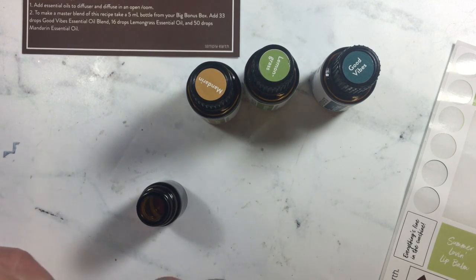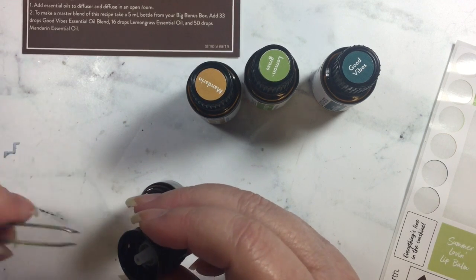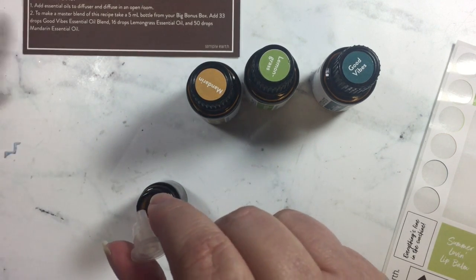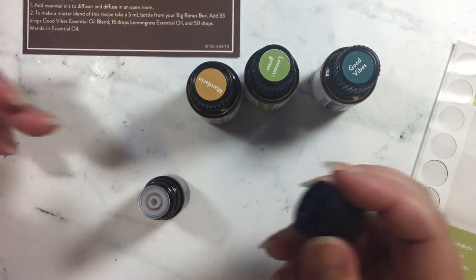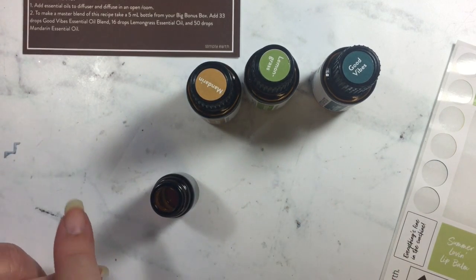I've got this stuck inside the cap here. Let me just pull this out because it's not supposed to be in there. I have taken the plastic piece out of the bottle. It usually sits in there like that and it's loose. So I removed that and took the lid off.